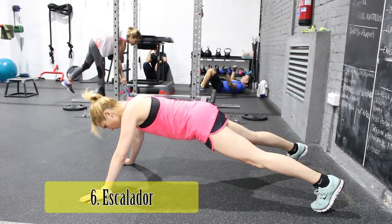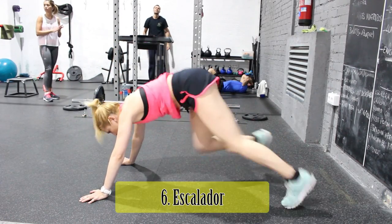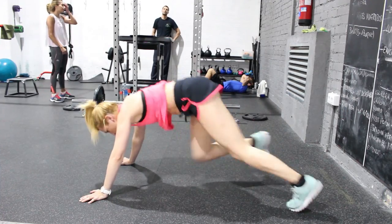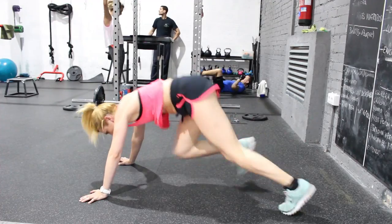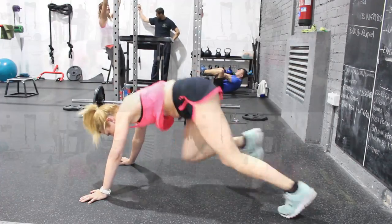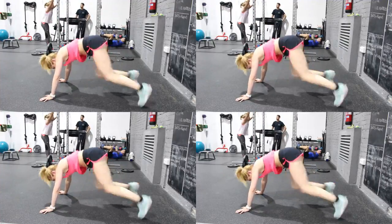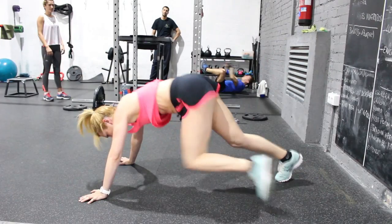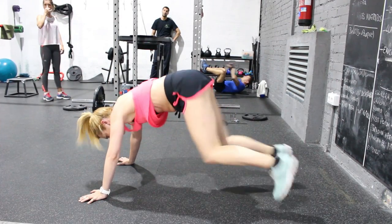El movimiento de cardioaceleración del segundo bloque es el escalador, un movimiento compuesto que trabaja grandes masas musculares. Las manos estarán apoyadas en el suelo, los brazos rectos, los hombros por encima de las manos, la mirada ligeramente adelantada, la cadera elevada en relación a hombros y rodillas. Las piernas realizarán un movimiento continuo de flexo-extensión, intentando acercar la rodilla al hombro contrario.